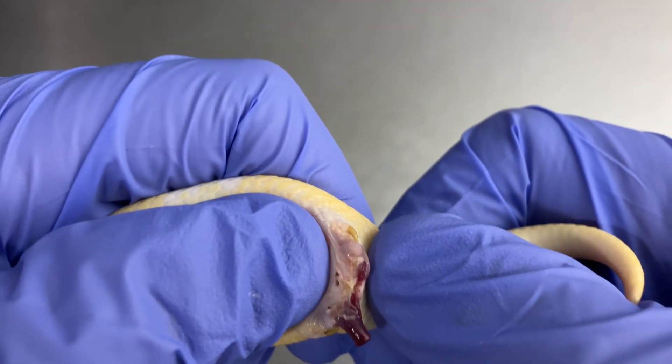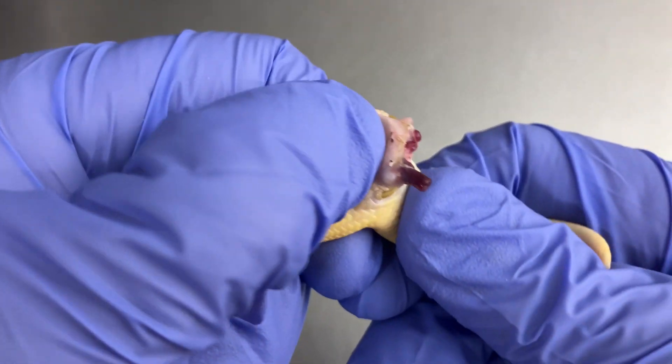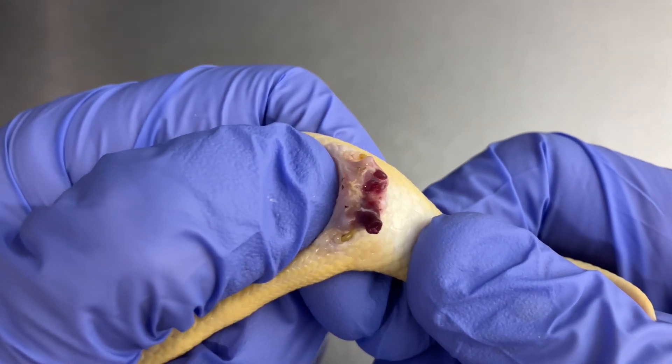All right, here's one more for the road. If you didn't know that snakes have two penises, now you do. I hope you learned something today — thanks for watching everybody, take care.